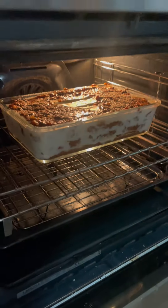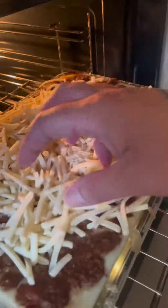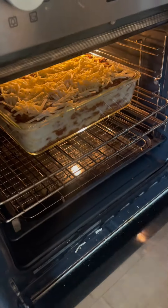Chuck it in the oven at 180. Time for a brew. With 15 minutes to go, layer up the cheese and pop it back in.